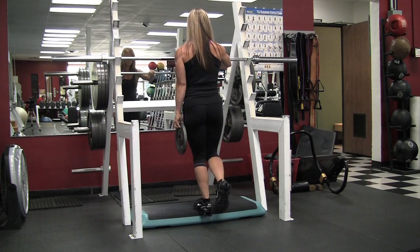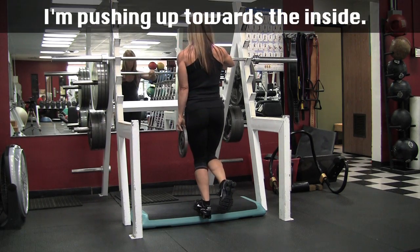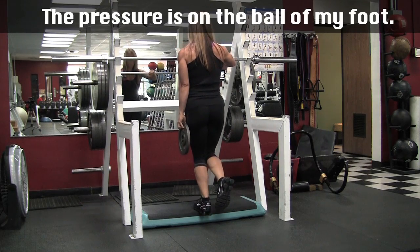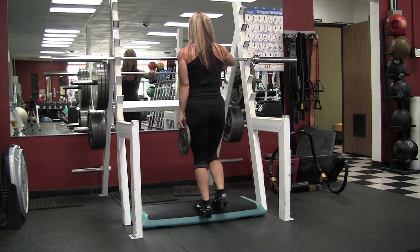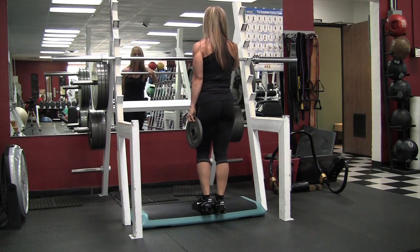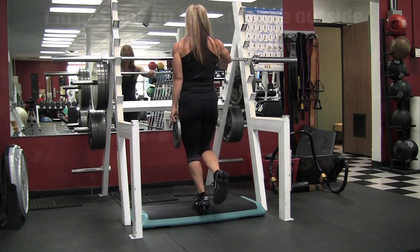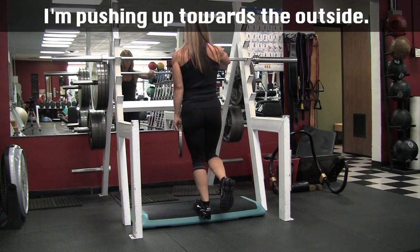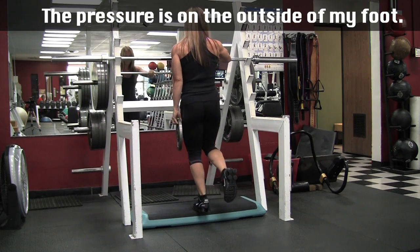Now I'm shifting to pushing up towards the inside, using the ball of my foot and trying to focus on the inside of my calf — most of my weight is over the ball of my foot. Here I'm shifting to work more of the outer calf, pushing up and out. I have a slight bend in my knee, which you can't tell from this angle, but I'll show you in just a second.